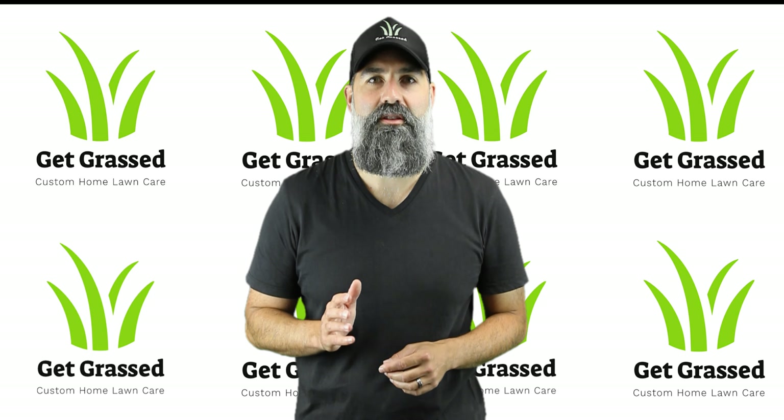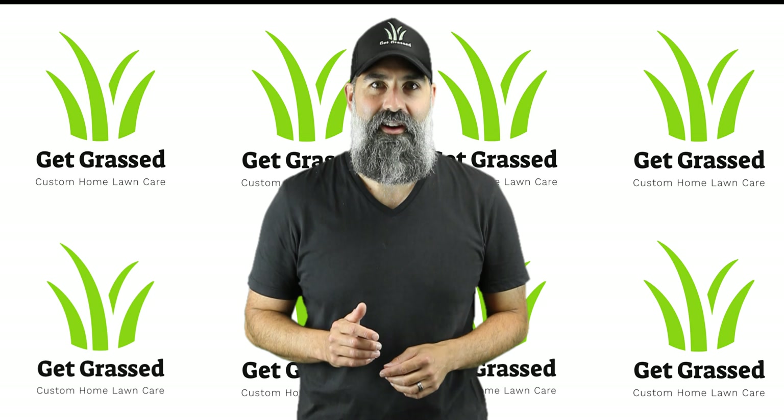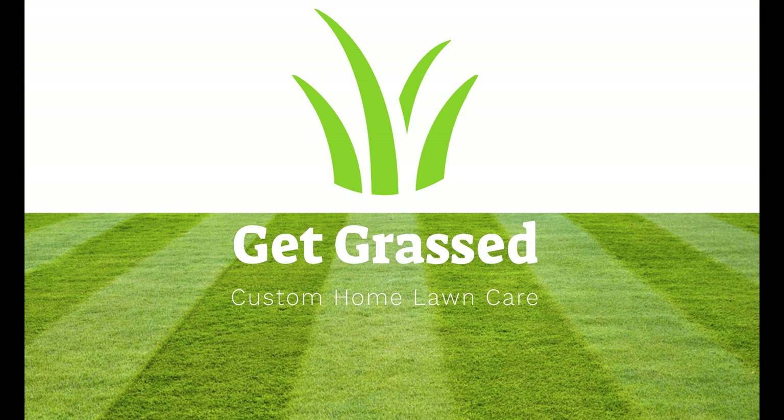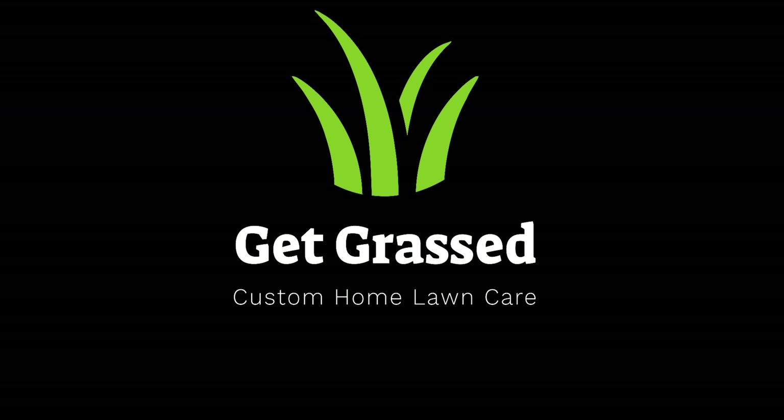Hi, I'm Simon and welcome to a new season of Get Grassed. In this season we're going to be taking a look at a range of different products that you can use on your home lawn. Today, to kick things off, we're going to be taking a look at a pre-emergent herbicide known as Embargo.